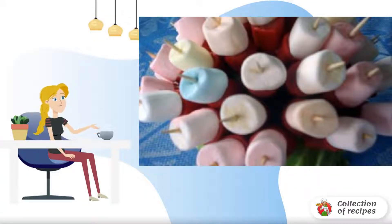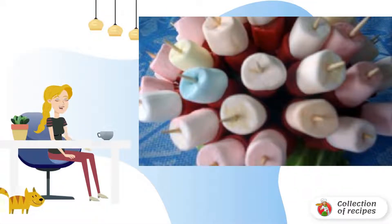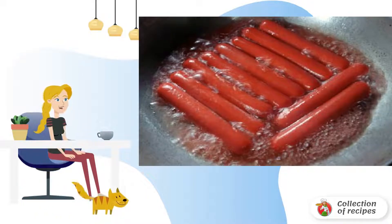Filipino recipe for making sausage snacks with marshmallows on sticks. For ingredients, boil the sausages by adding a tablespoon of olive oil to the water.